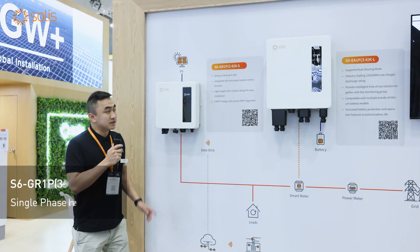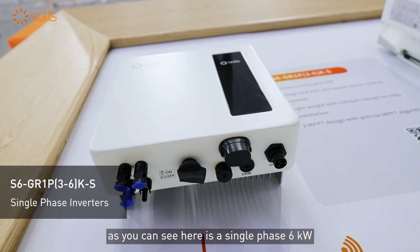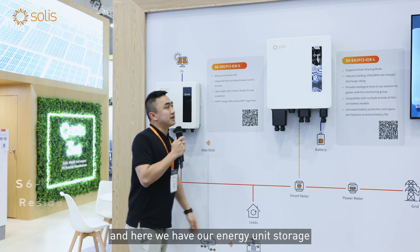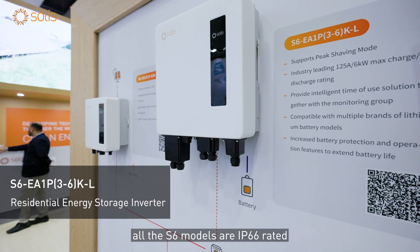Today we're presenting our S6 models, which are the grid sign. As you can see here, this is a single phase six kilowatt inverter — size-wise it's a smaller version of what we had in previous models. Here we have our energy storage unit. All the S6 models are IP66 rated.